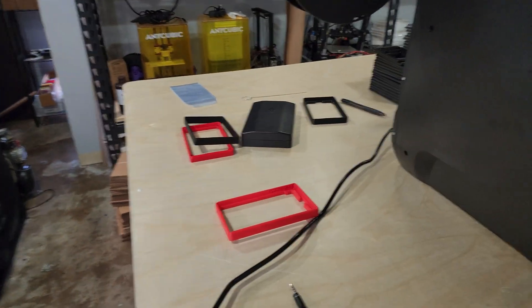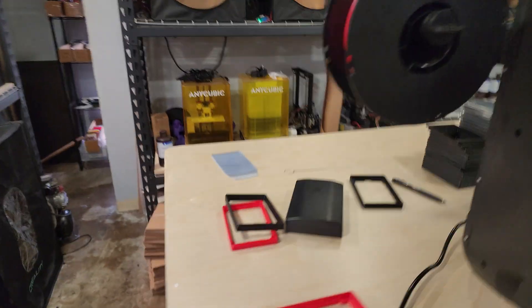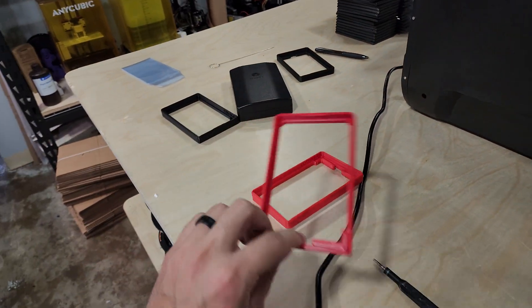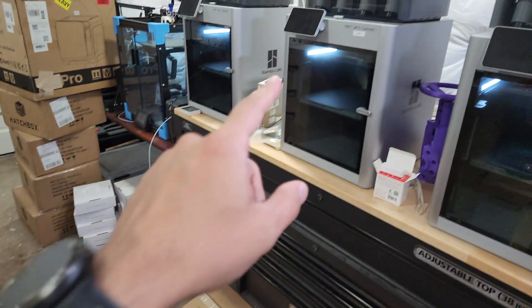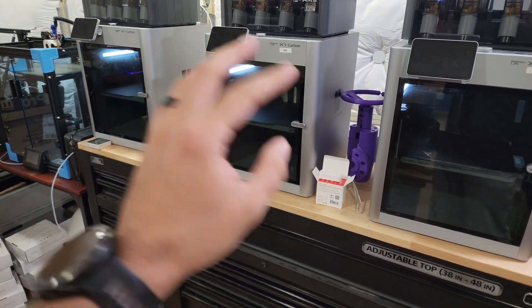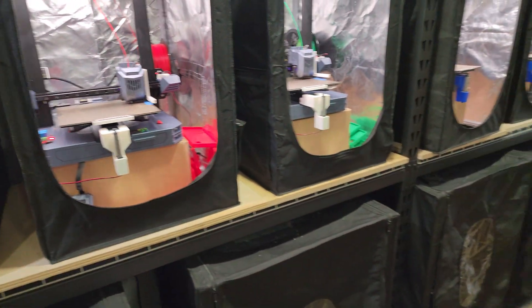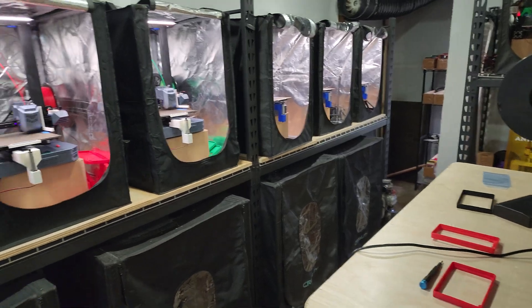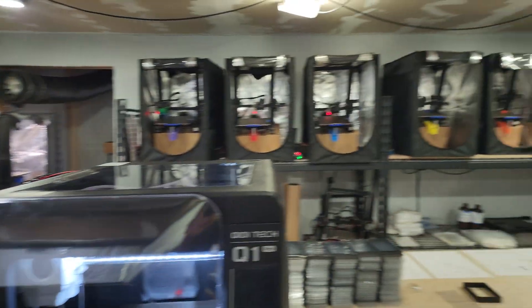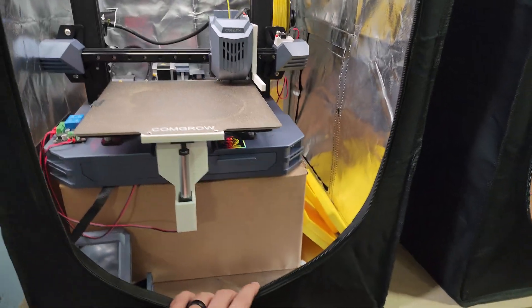The answer to that is to print ABS all the time for all my products. But truth be told, I don't want to do that because even with just one X1 Carbon producing an ABS part, this room fills up, and I'm not willing to compromise my health by running 12–15 printers all printing ABS. One solution I thought about was to build the Nevermore Stealth Max, which is a filtration system.